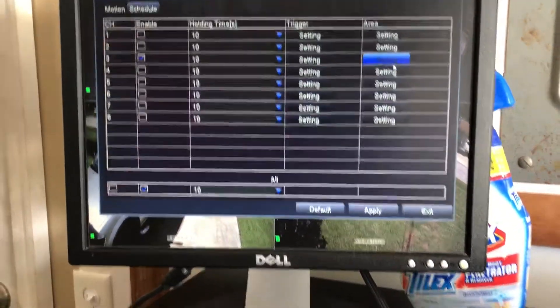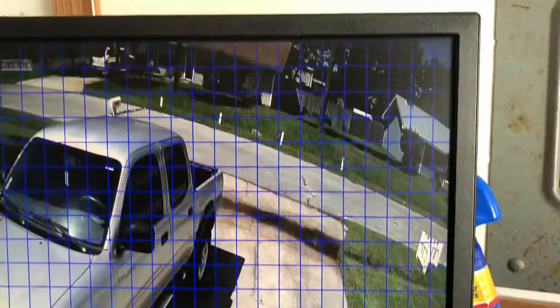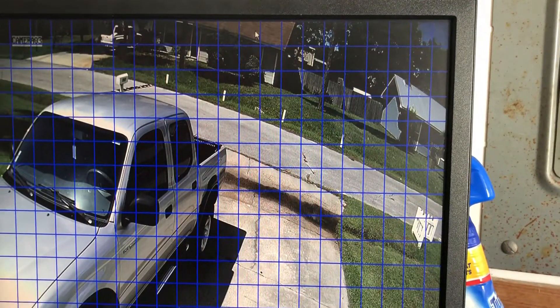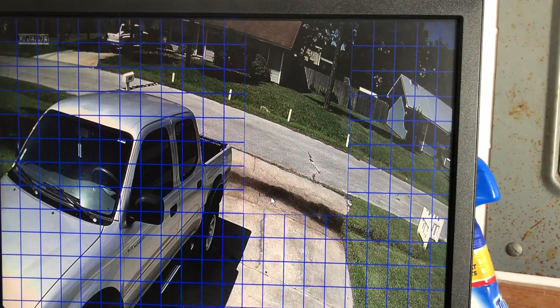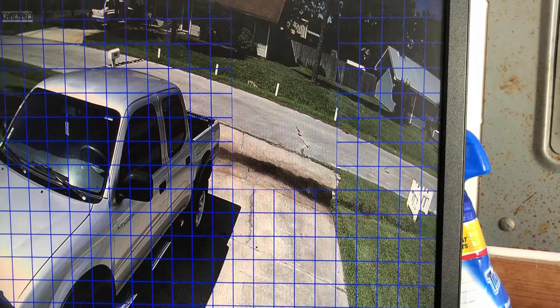You can also choose all these different pixel zones. For instance, I could knock off that section right there and say hey, when a car goes by right there, don't trigger the alarm.